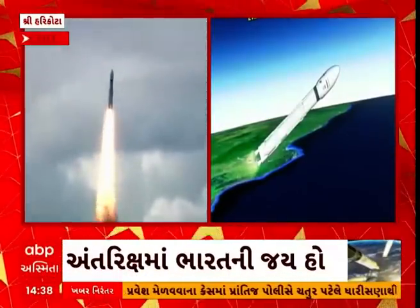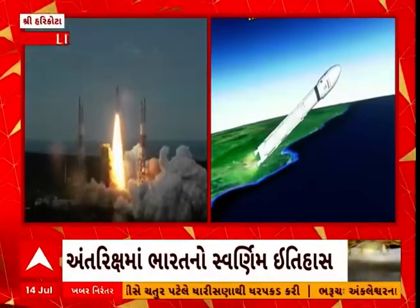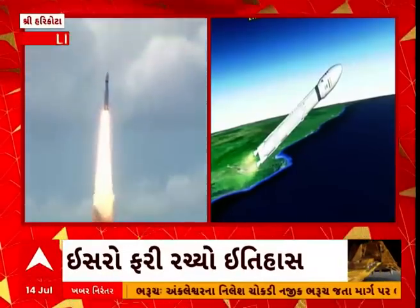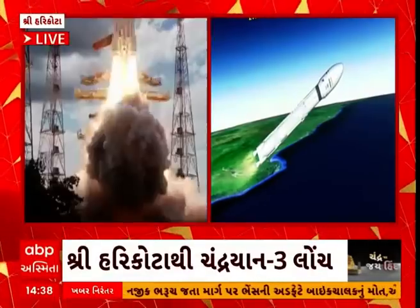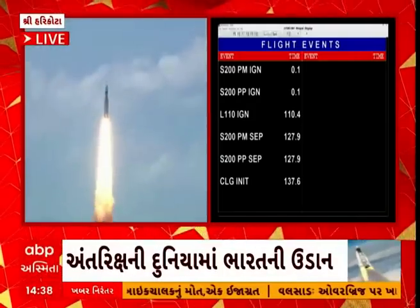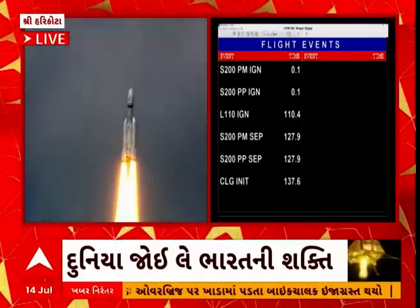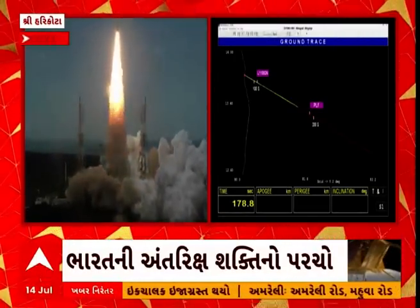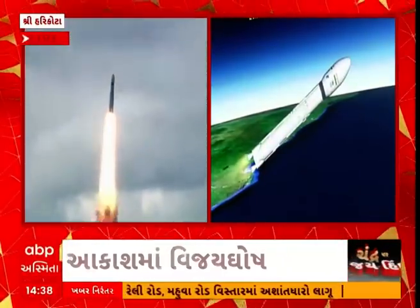Now the S200s have been separated. The S200 strap-on boosters have been successfully separated from the vehicle with the help of separation motors. Subsequently, L110 — the liquid core stage with Vikas engines — continues performing nominally towards its intended orbit. The vehicle is now under closed-loop guidance.